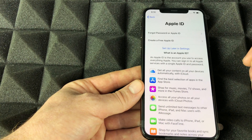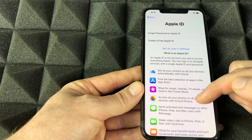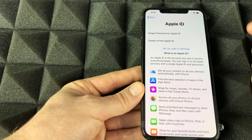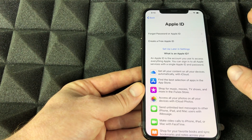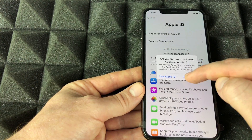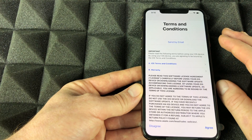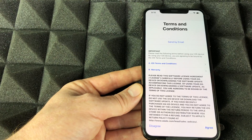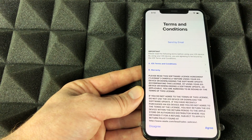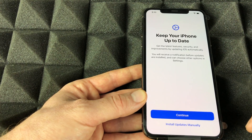There's also an option to set up your Apple ID later in Settings. It tells you what you're missing out on if you skip it, but if you want a fast setup right now you can choose 'Use Not Now' and skip creating or signing into your Apple ID for the moment — you can always set it up later in Settings.